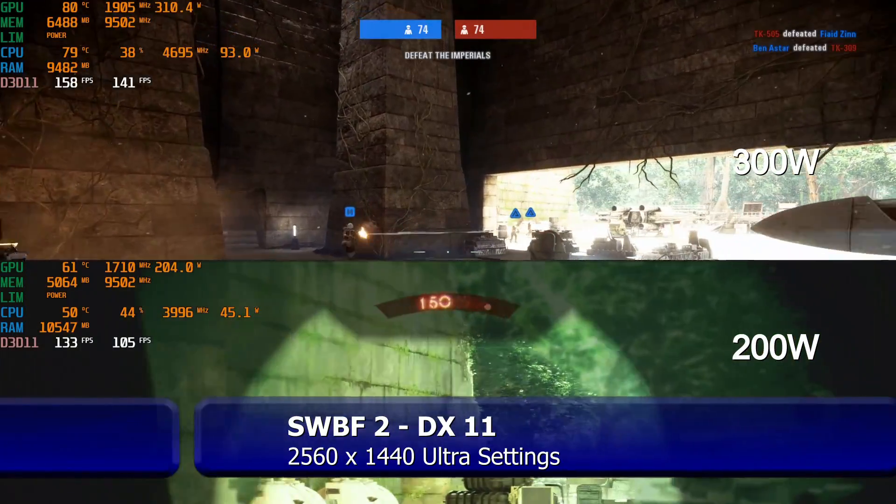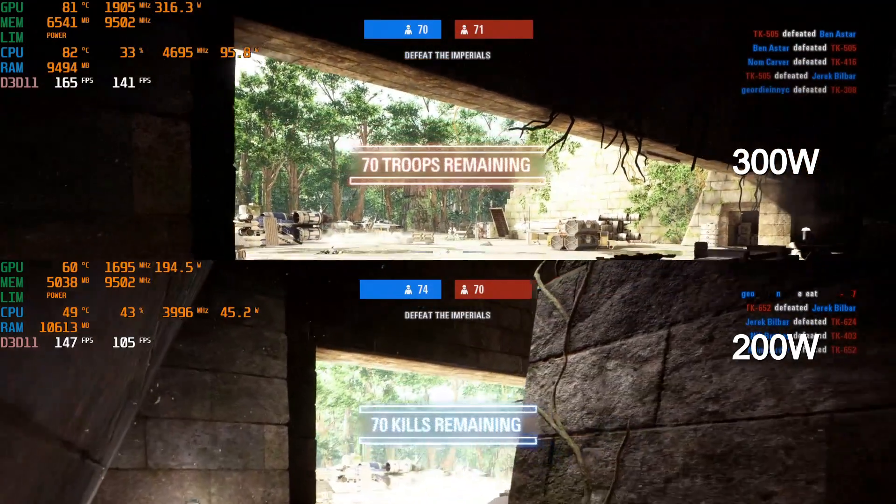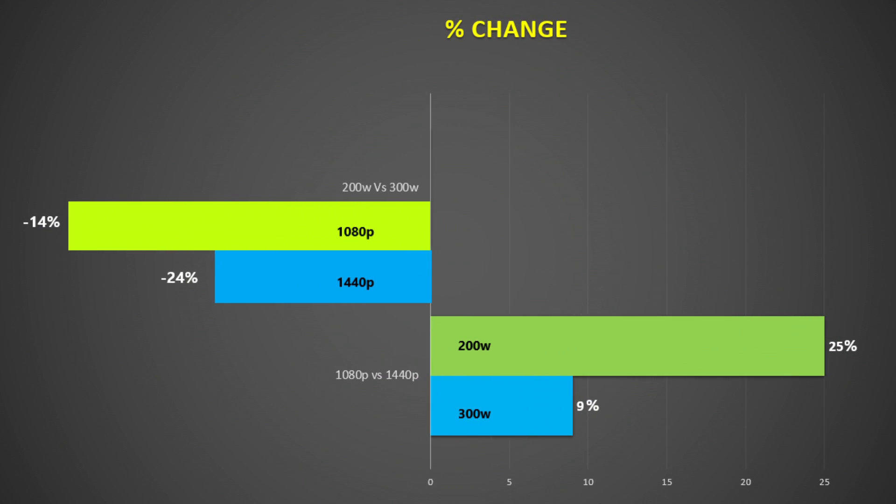Star Wars Battlefront 2 using DX11 and ultra settings at 1080p hit the 200 fps frame rate cap, so I stuck with 1440p. Lowering the 3080 to 200 watts saw a 16% drop, which I think is great. Averaging all the data, 1080p bottlenecks the full-powered 3080 so reducing it to 200 watts sees a lower performance hit than at 1440p. The 3080 may still be somewhat CPU limited at 1440p, and with 4K panels we may see closer to a 30-35% reduction at 200 watts.